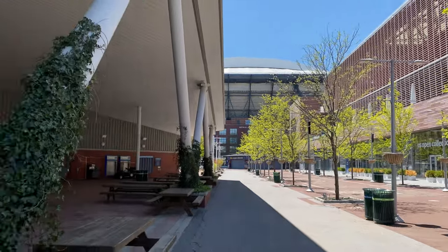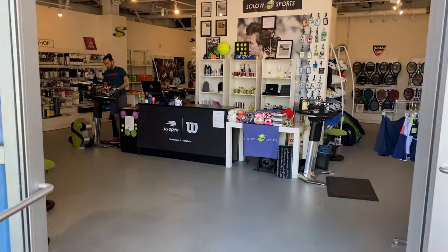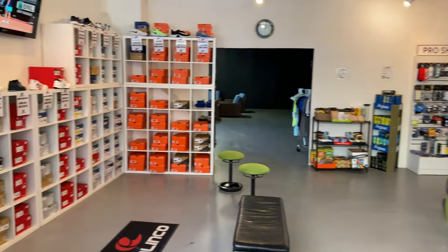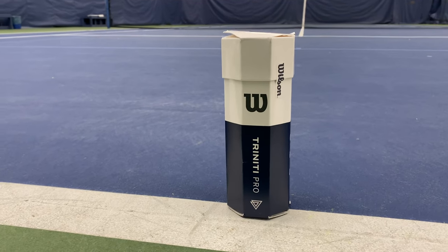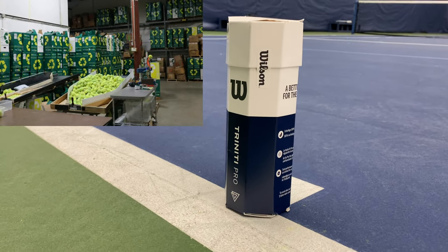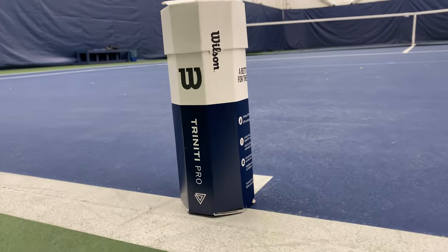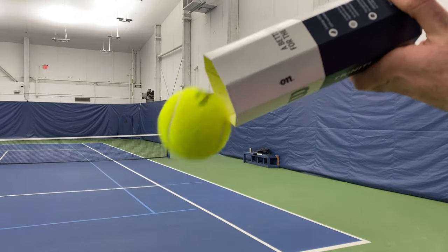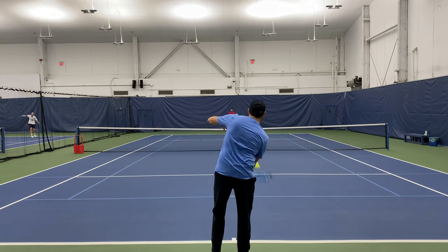When it comes to reducing waste and sustainability, sometimes you have to think outside the can, and that is exactly the case with the Wilson Trinity Pro. It's nothing new to learn how much waste is created from tennis ball consumption. Facts like half a kilogram of carbon emissions per ball on the 325 million produced annually that would take centuries to decompose, combined with the hundreds of millions that end up just in U.S. landfills alone, shows the extent of the issue and footprint.